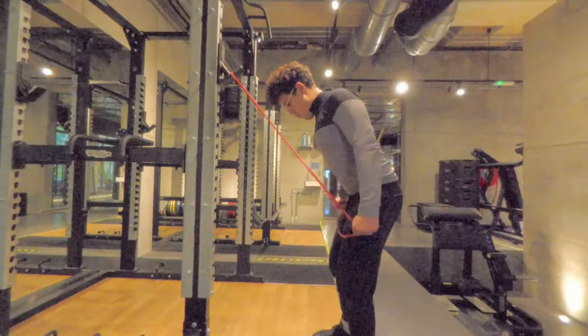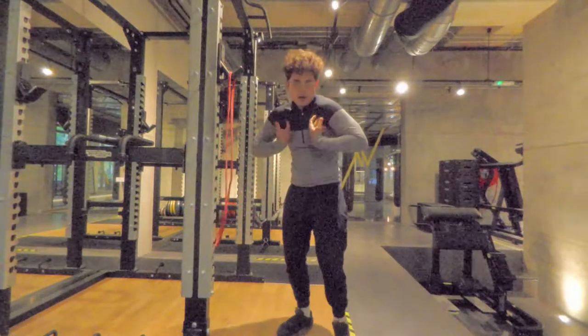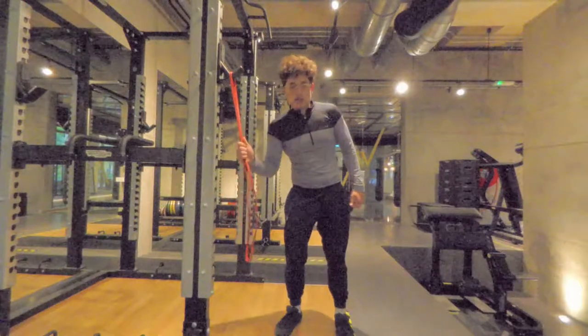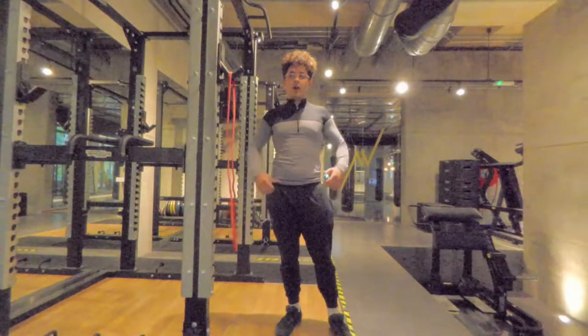Breathe in, exhale, nice and open at the chest. If you feel rounding in the shoulder, maybe your load is a bit too heavy. Try a lighter elastic as it can definitely affect our positioning.